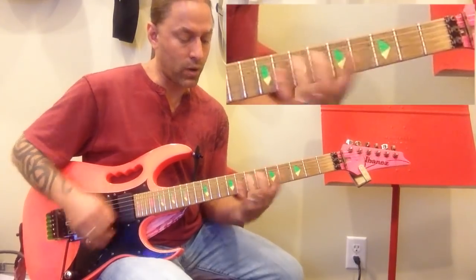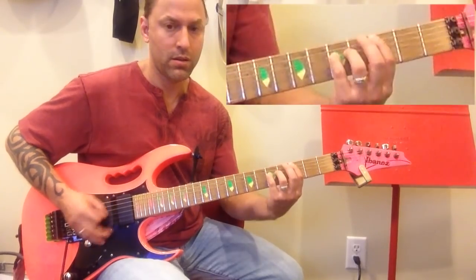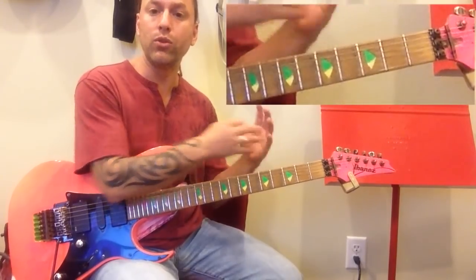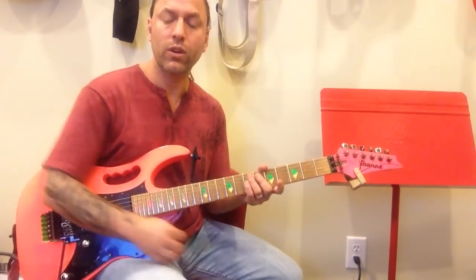And then we come out of that. We're going to, again, build out of the end of that into the chorus. You can just sort of let off on the palm muting and move into strumming back into...